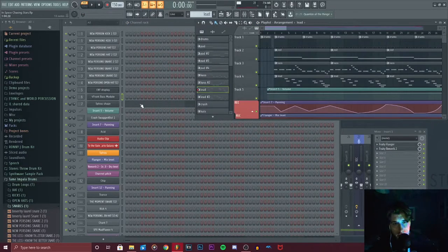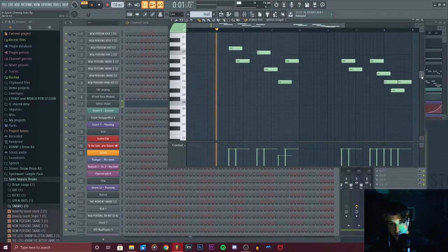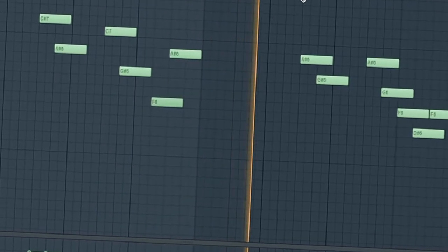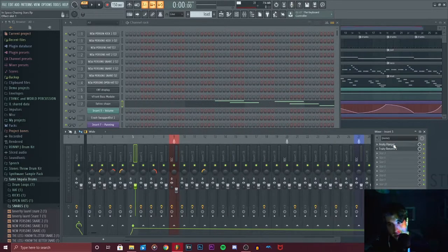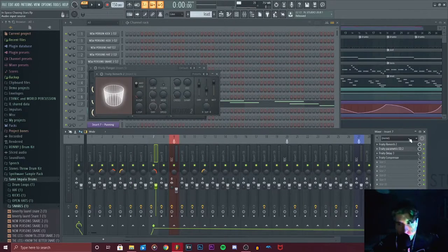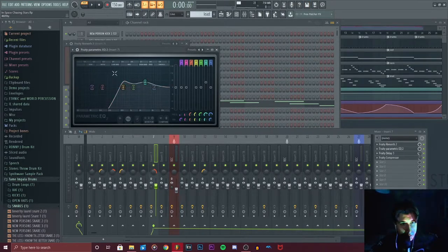Then we get into the synth lead, which I used Citrus Shape — it has a really nice sound. For the main synth pad, I added some flanger as well as some slight reverb — well, 109% wet — which just gives it a more expansive sound. For the synth lead, I added also some reverb with a lot of wet, a high-pass filter to remove all the sub-bass and lows, some slight delay, and a compressor.